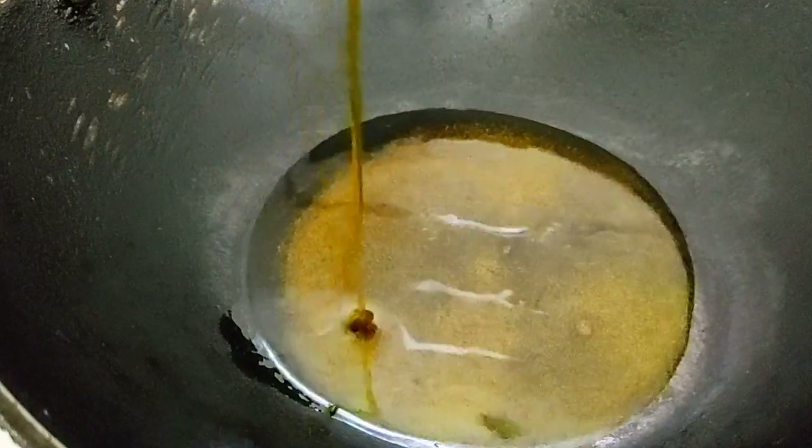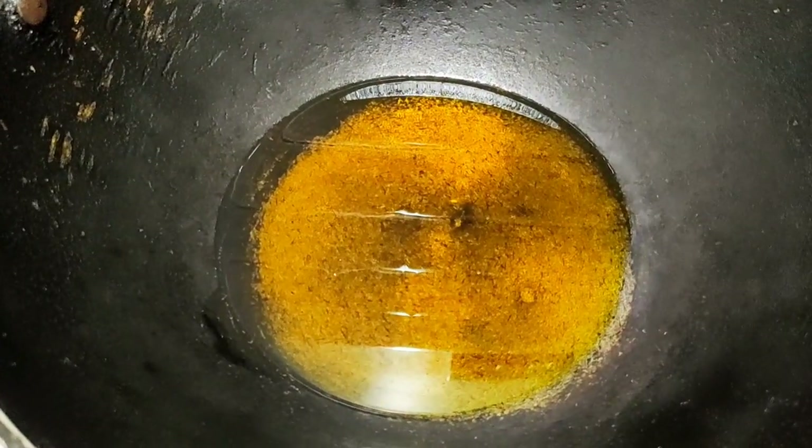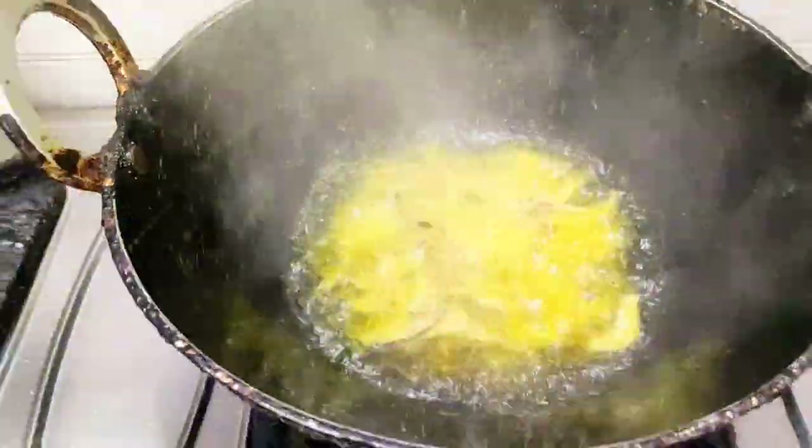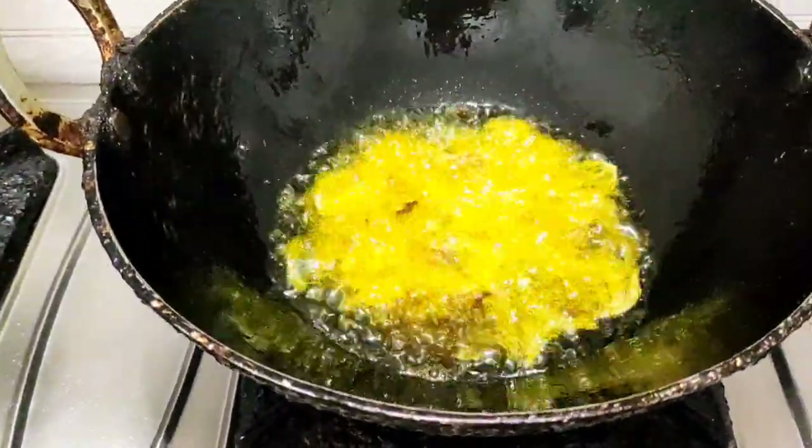Put some mustard oil in a pan and let it heat. Once the oil is ready, put in some sliced onions.